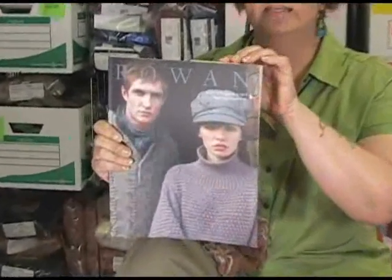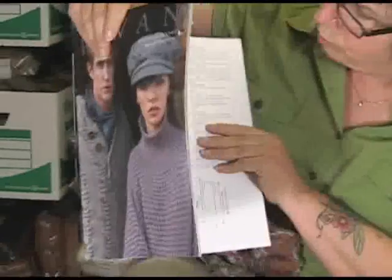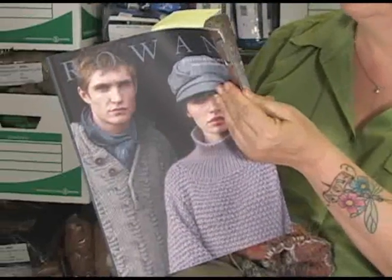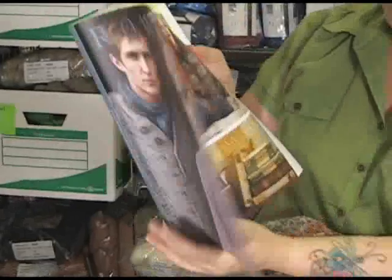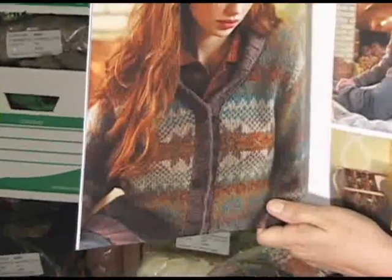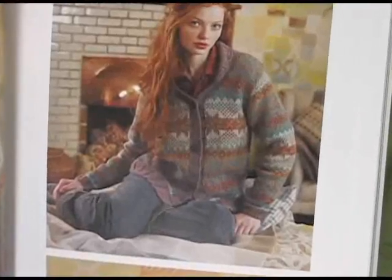Just in case you're curious, the piece that I'm doing is from Rowan Magazine 46, and Siobhan's going to show you a beautiful magazine. It is this gorgeous Shetland sweater — a beautiful Fair Isle piece. The yarn that I'm using is the Felted Tweed Erin by Rowan. Really wonderful yarn.